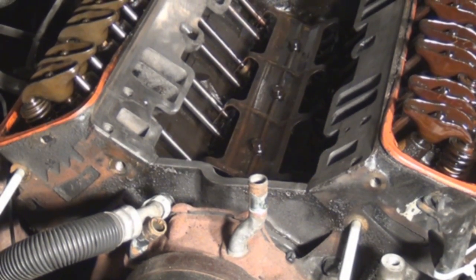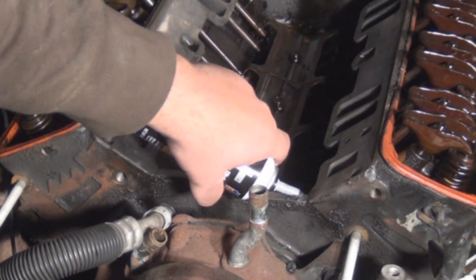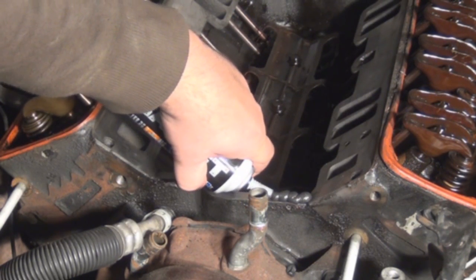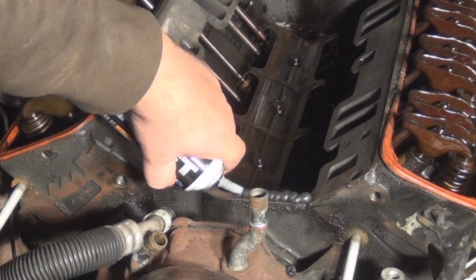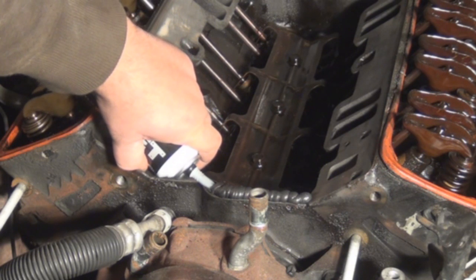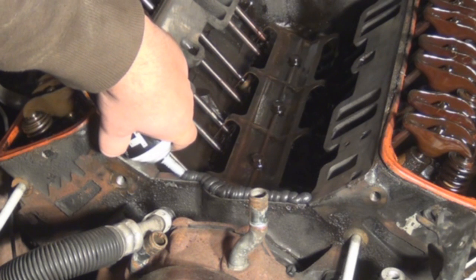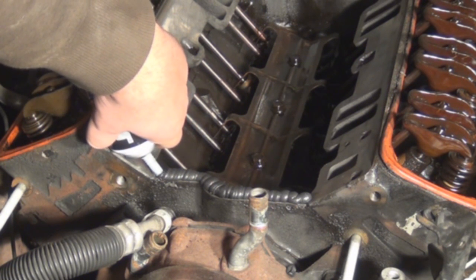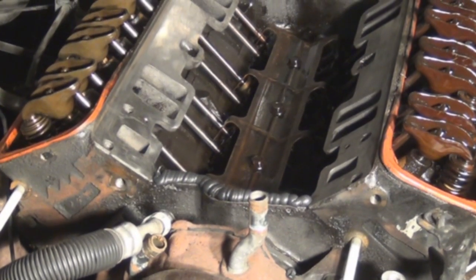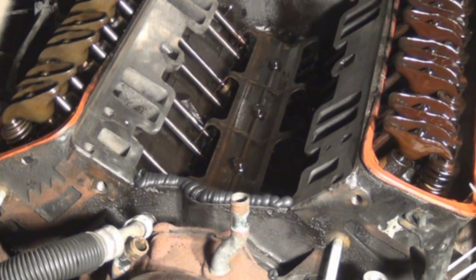Now we apply our RTV sealant. You should apply this before you put the intake manifold gaskets on. Put it on thick — make sure you get that corner pretty good. I was told by a GM tech that on these engines you want to put it on real thick to make sure it gets a nice seal. Get those corners nice and good too.